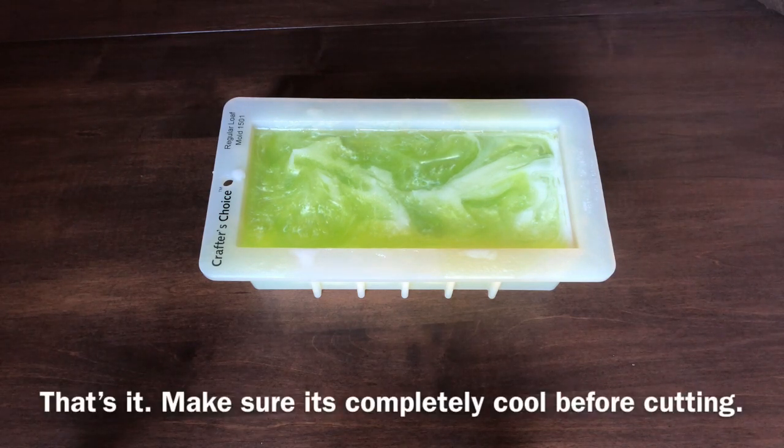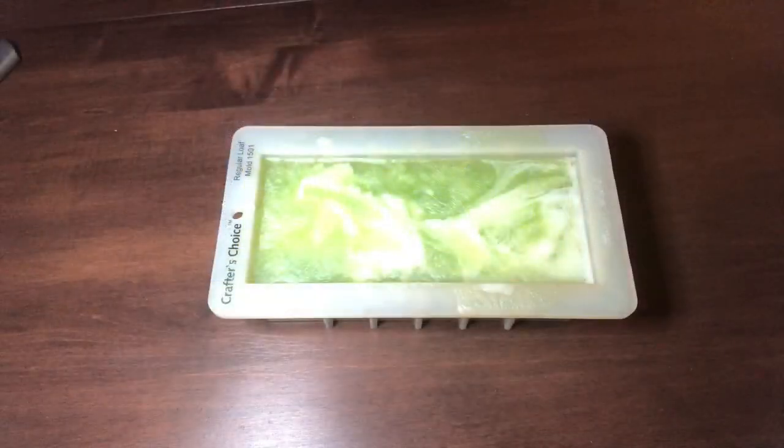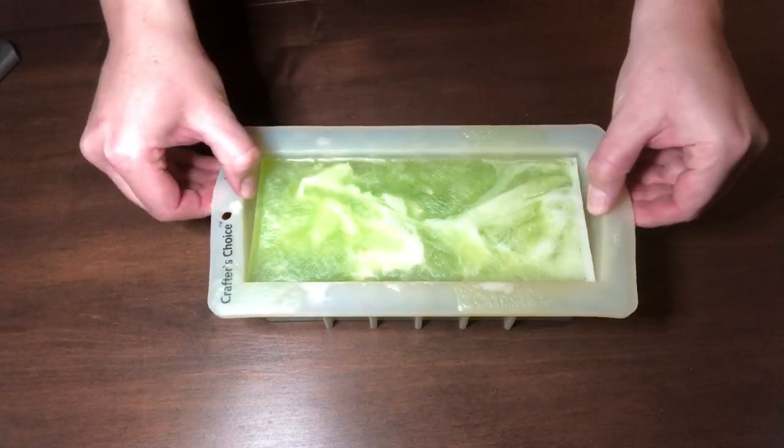Now all you have to do is wait for it to set up. I usually wait at least three hours, and I definitely make sure that the whole loaf is cool to the touch on both the bottom and the top.